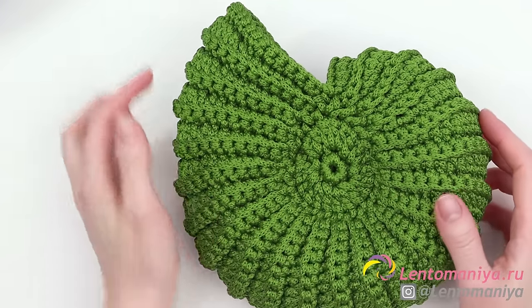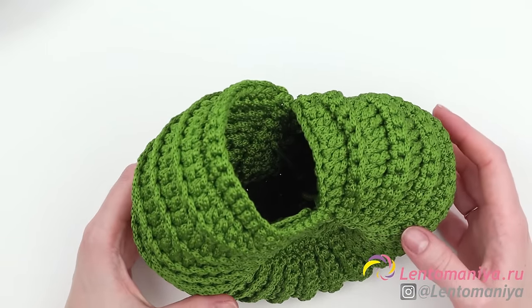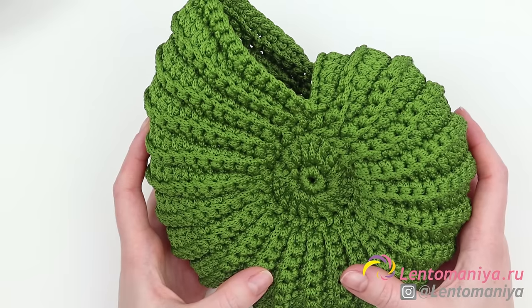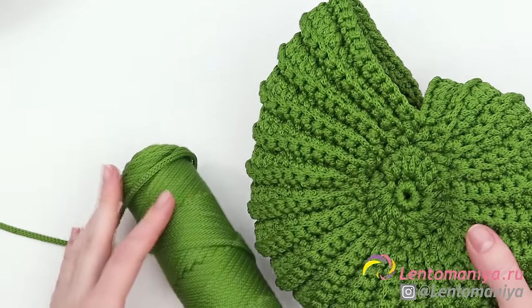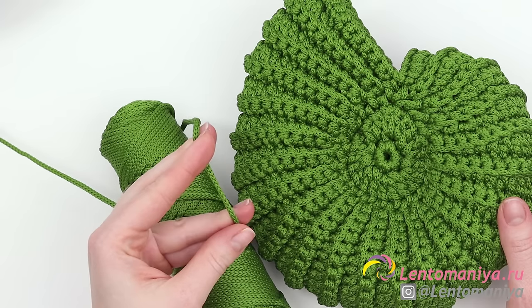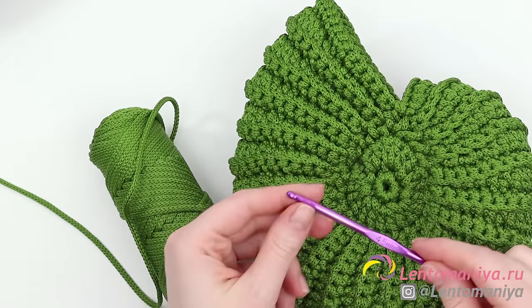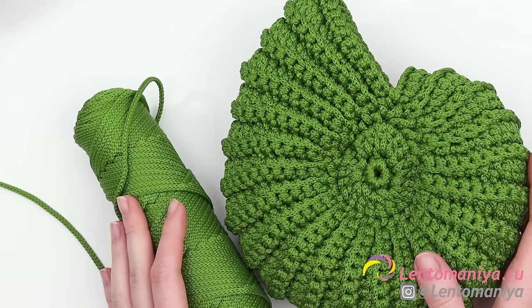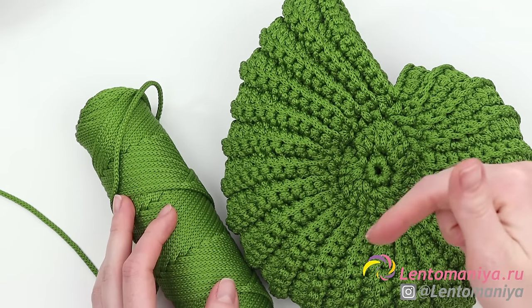The shell holds its shape rather well — you can put it somewhere and use it as a basket. I've made this shell in two variants using two different types of yarn. This one is made of round polyester yarn, 100 meters per skein, and one skein of yarn is enough. I used a 4.5 mm hook, that's why the shell keeps its shape really well. I'll leave the links to all sorts of round polyester yarns in the description below.